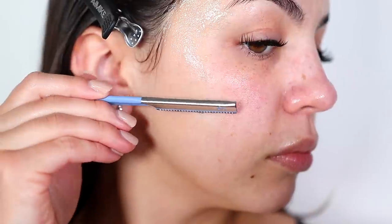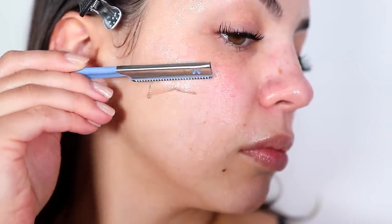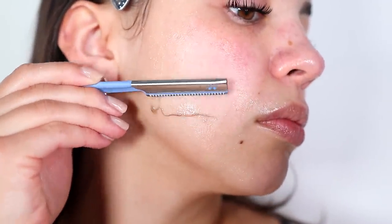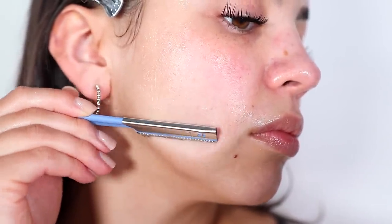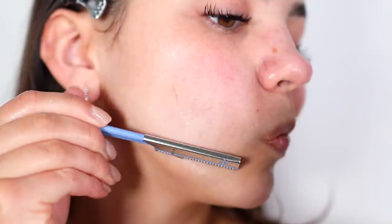Moving forward, I'm not going to apply aloe to my entire face before shaving. I'm just going to do it section by section — so if I start with my cheek, I'll just apply it to my cheek and shave that, then move on to my forehead, and so on.